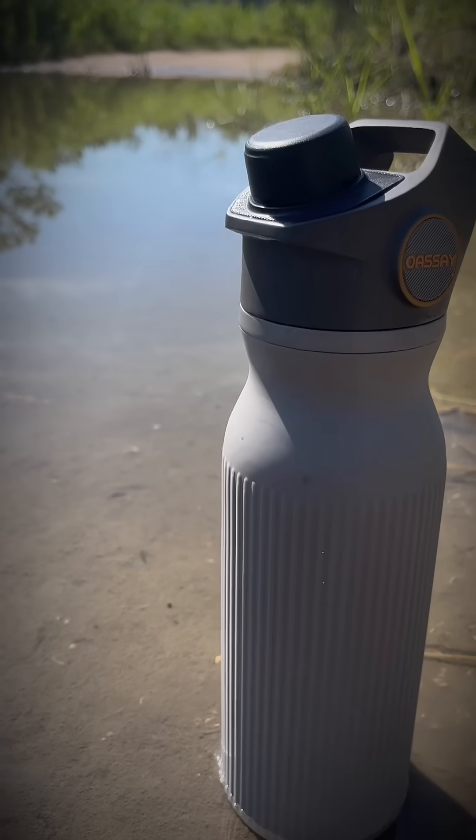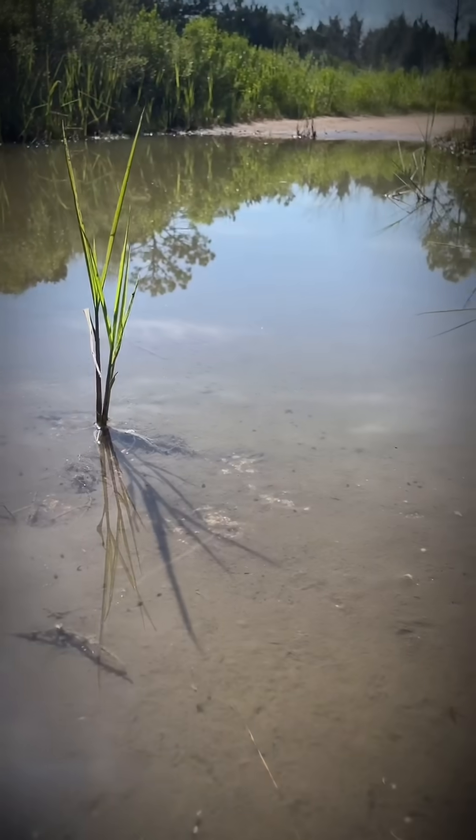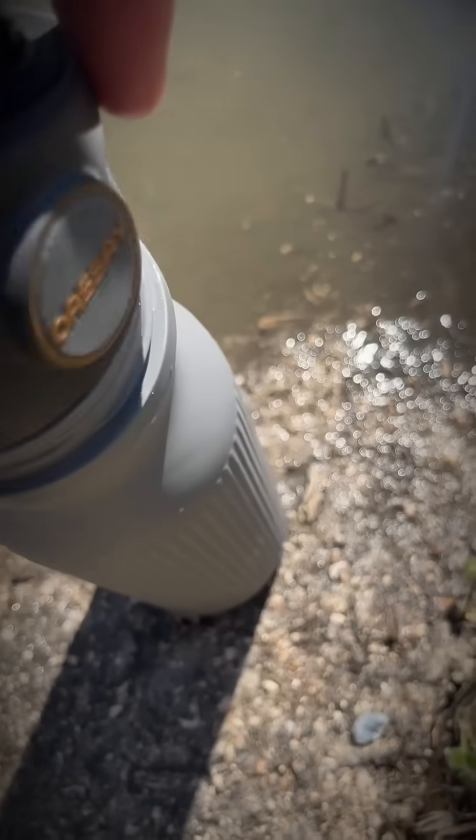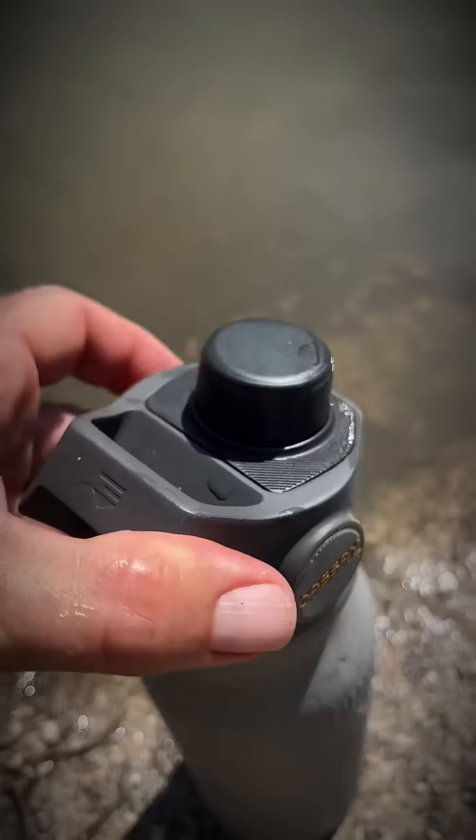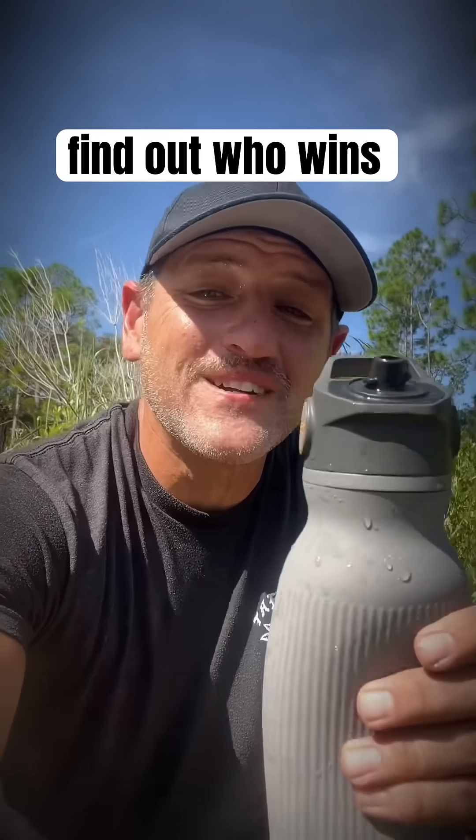This water filter versus the mud hole. Let's find out who wins — the mud puddle or this filter.